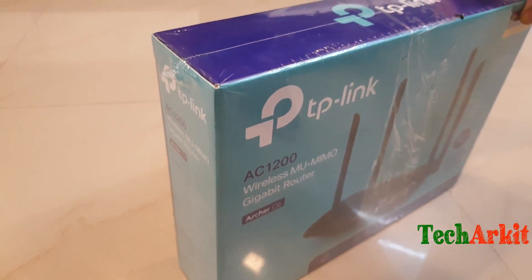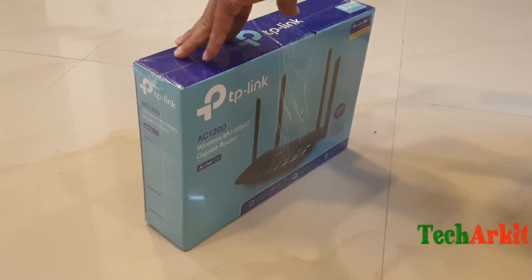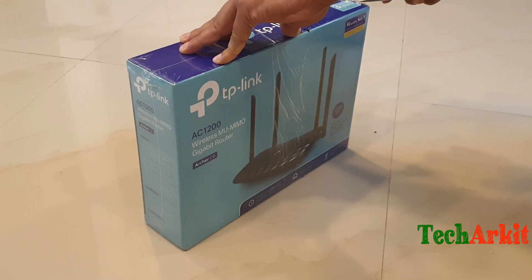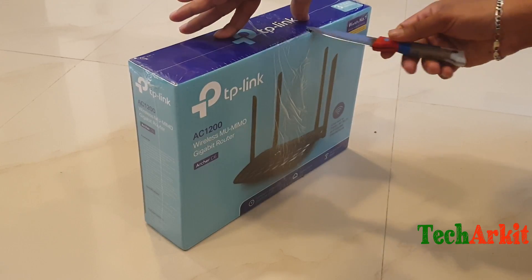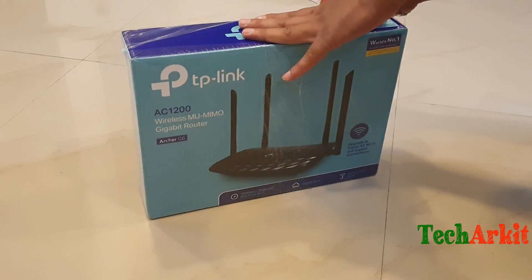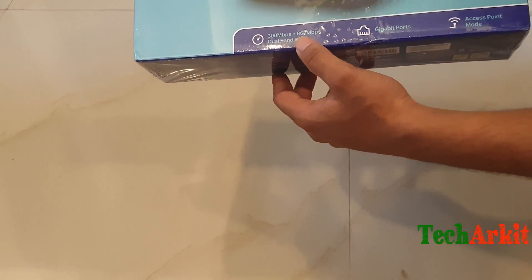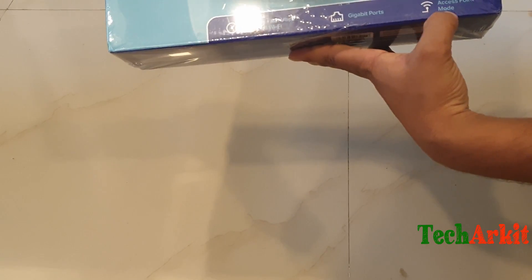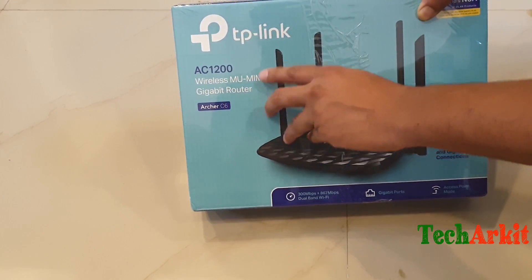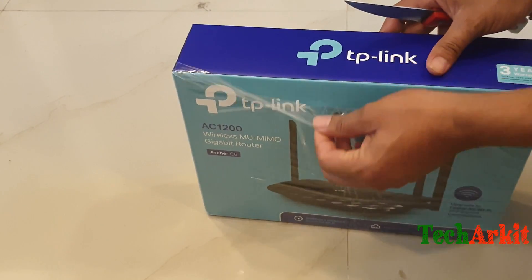This is the box. Let's open it and see what is inside. The TP-Link box — let's open it. It's a gigabit ports Wi-Fi enabled device. You can see this is the wireless MU-MIMO gigabit router.